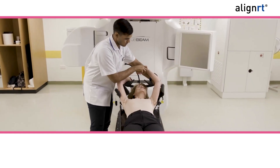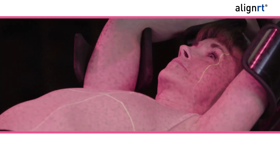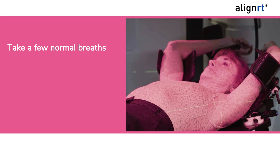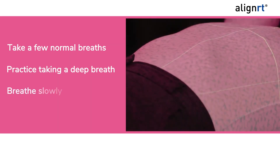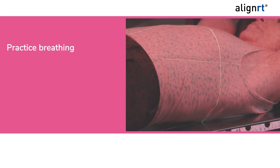Prior to the start of the scan, your clinical team will go over the breathing technique to ensure you are comfortable with the process. They will check if you are able to hold your breath long enough and if this technique is needed. The following steps will be used: take a few normal breaths in and out, then practice taking a deep breath slowly through your nose, gradually filling your chest and stomach. Breathe slowly and return to normal breathing.